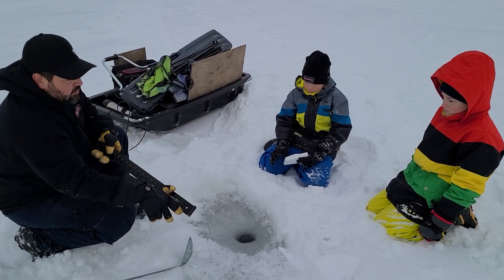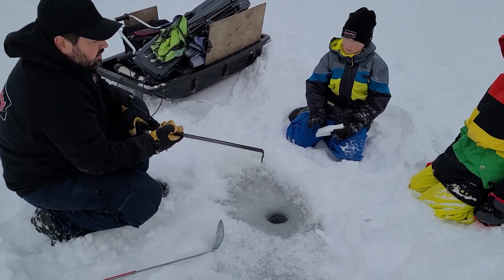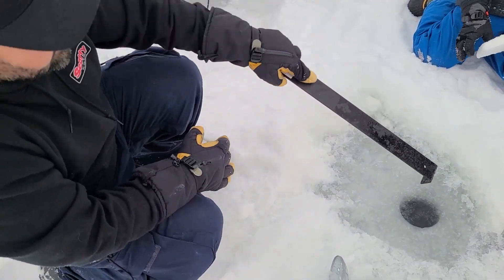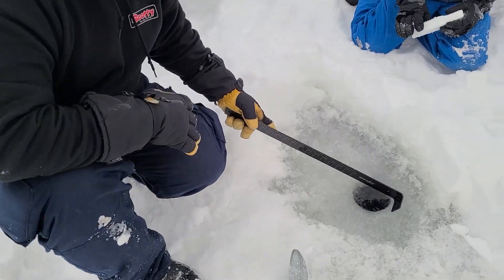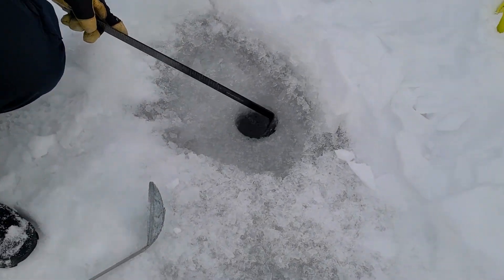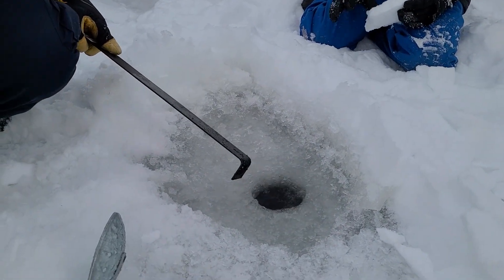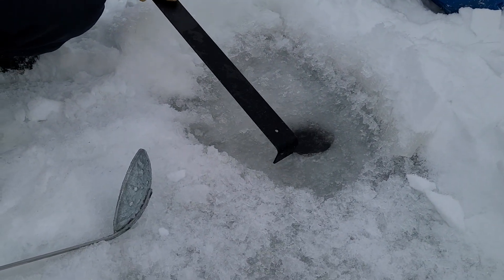This is what I've been using to measure my ice thickness — just a fish measuring board. This ice here on top, you see it's a different color. It's really light, like a honeycomb, or you can see bubbles in it.